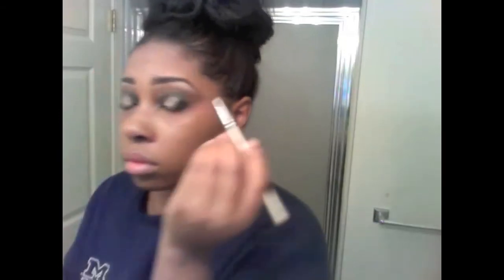Then you are going to take your Black Track again and apply it to your waterline on the bottom and top of your eyelid. See how I am going on the inside of my eyelid — all over the waterline, inside and out of the eyelid.